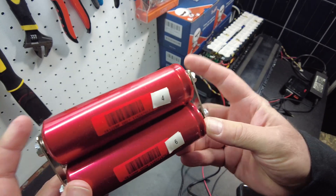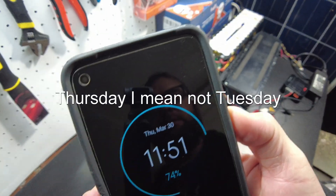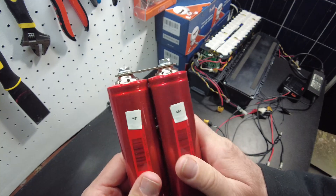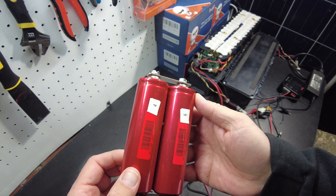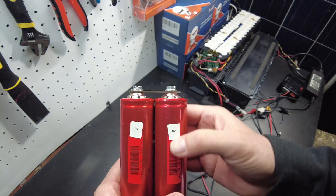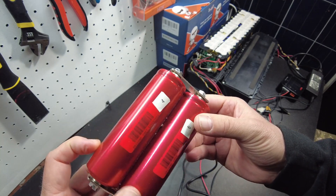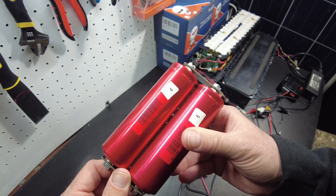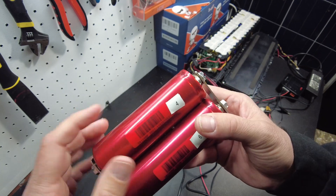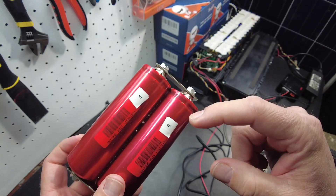It's that time — these two cells have been in parallel for seven days. It is Tuesday, March 30th. We're going to put them in series and charge them as a 2S. If they truly balanced over that one-week time span, these two cells will reach 3.65 at the same time. I'll do the same as before: charge the one cell by itself that didn't fully charge and see how much charge we have to put in — the last one took about one amp hour.